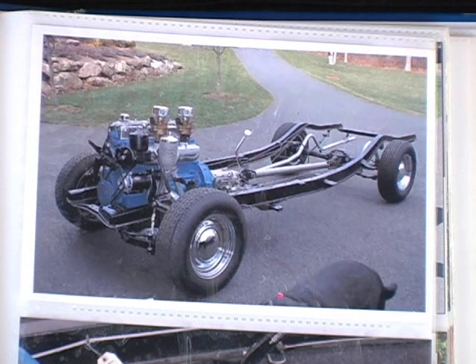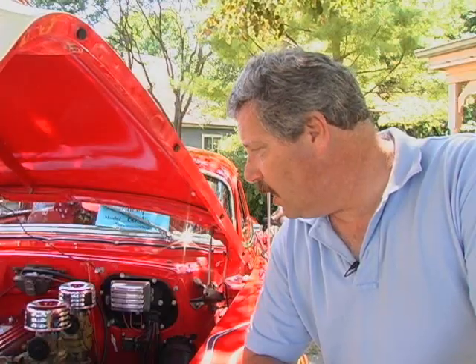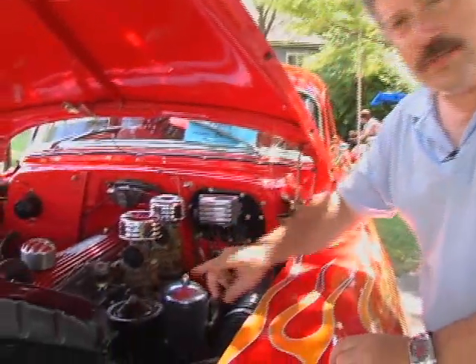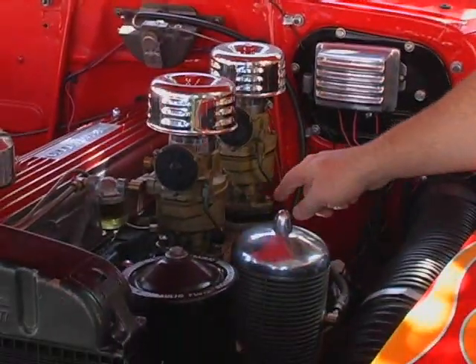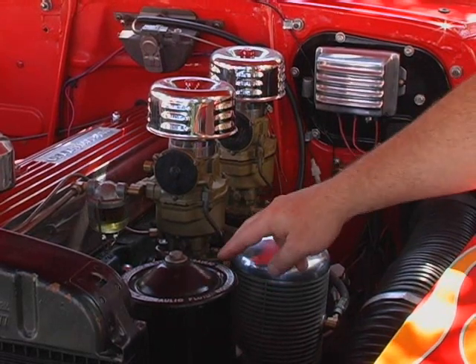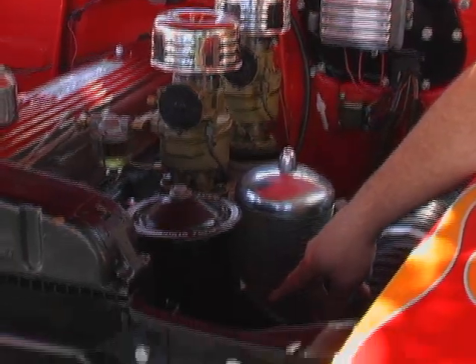It was rebuilt, as well as adding two carburetors instead of the original one, which includes an intake manifold from the period — an Offenhauser intake manifold — and dual exhaust. Outside of those changes, it is pretty much the same engine that was used in 1953.